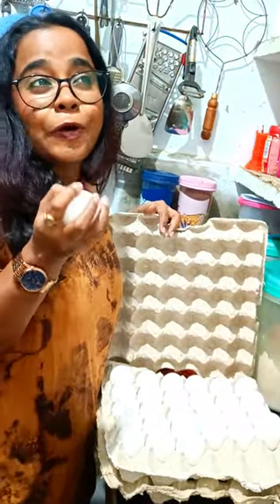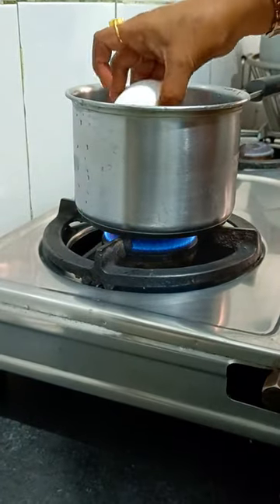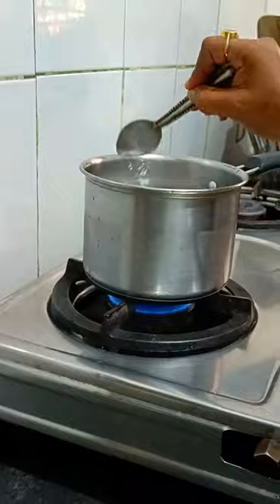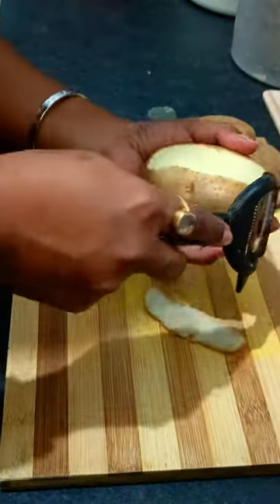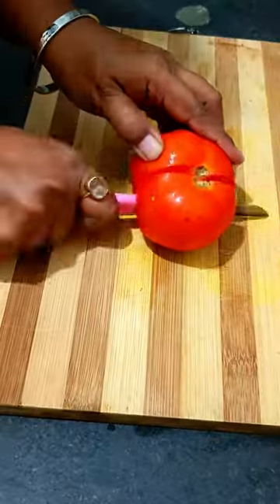Today we are going to make Bengali patla jhol. It is a light thin gravy — a bit of onion with chicken or fish. Bengalis can relate to this; we cannot do without jhol. I always prefer it over thick gravy or kasha.